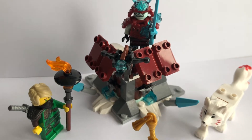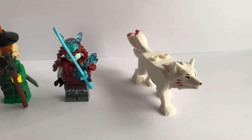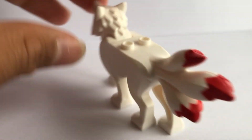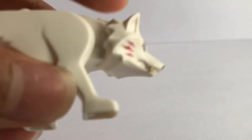It's ages 6+. This set comes with Lloyd, a Blizzard Samurai Warrior, and also an Akita Mold. I totally understand why LEGO put this Akita Mold in, because it's actually a pretty cool wolf design from Season 11, which we actually haven't gotten in any of the other Season 11 sets, so it only makes sense to include it in this one.